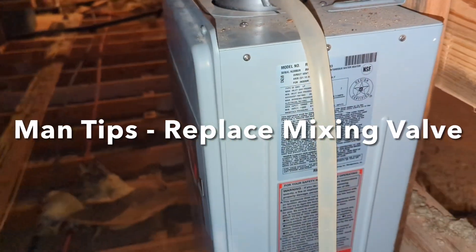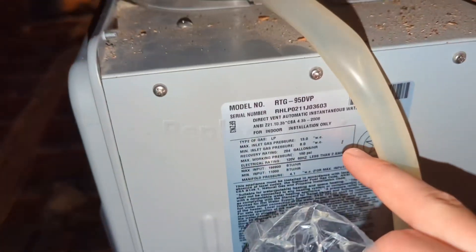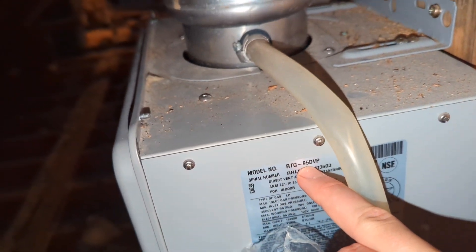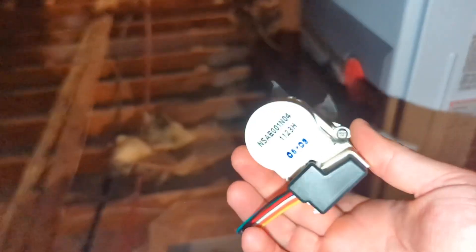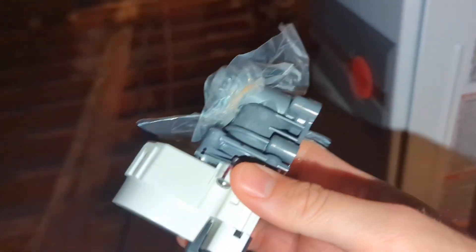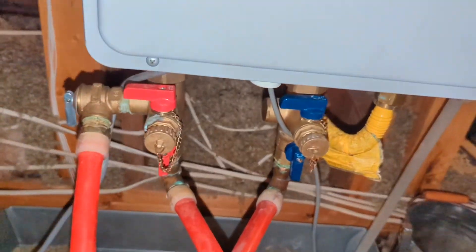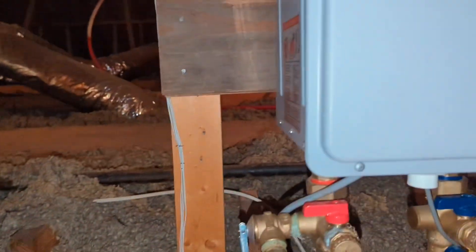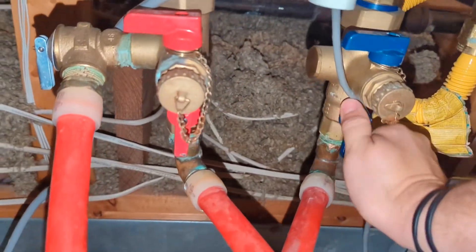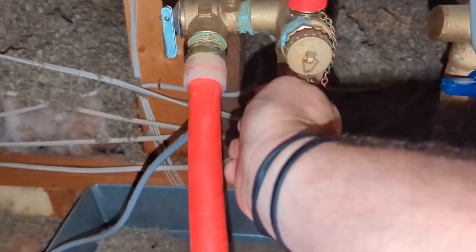Welcome to another episode of Man Tips presented by Talking Small Podcast. Today we're working on a Reem model number RTG950VP — it's a propane tankless water heater. I'm going to be replacing the mixing valve. The part number will be in the description. The first thing you want to do to work on your hot water heater is go ahead and unplug it. After that we're going to isolate it — these valves have been getting exercised a lot lately so not as big of a deal.